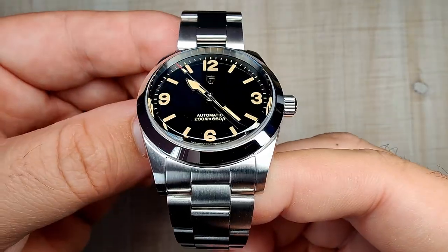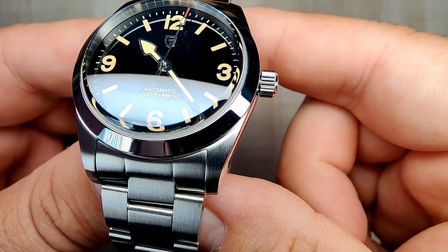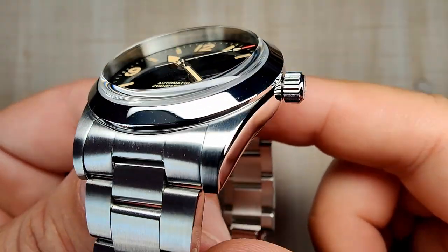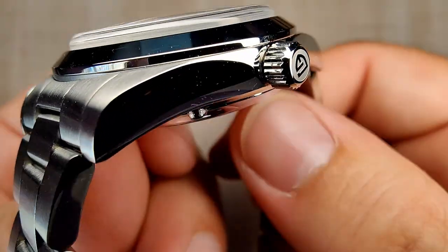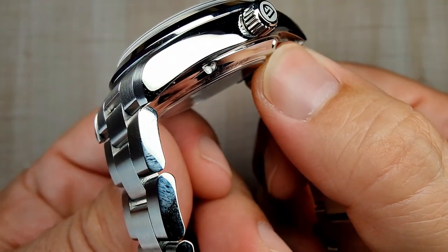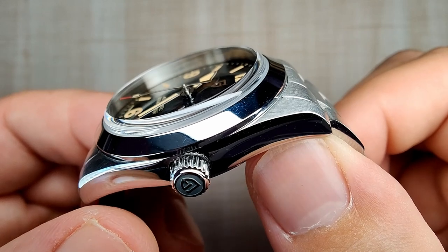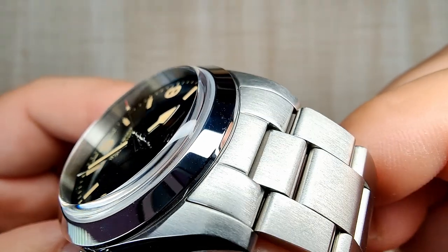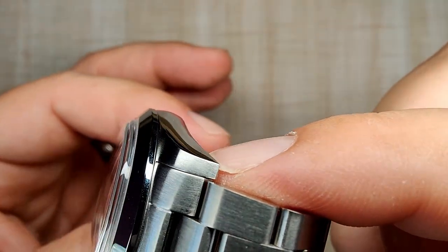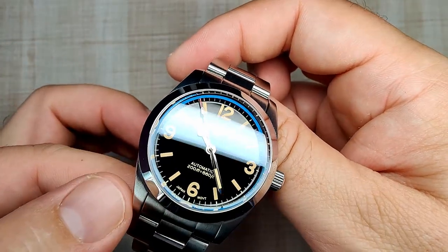Let's talk about the case finishing, which is actually pretty good — I think this is where they stepped it up a little. The vertical brushing on the tops of the lugs is really nicely done, a little bit nicer than some other recent Paganis. There's polishing on the sides — really nicely done, no real issues. Sometimes you get those little peaks and valleys, but this one is actually pretty smooth and consistent throughout. They did a pretty good job on the bezel as well. The case finishing is really nice and has a nice sheen — it just shines a little bit nicer than some of their other stuff. I think they refined their brushing process here.